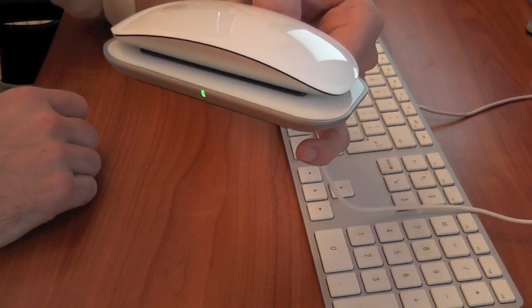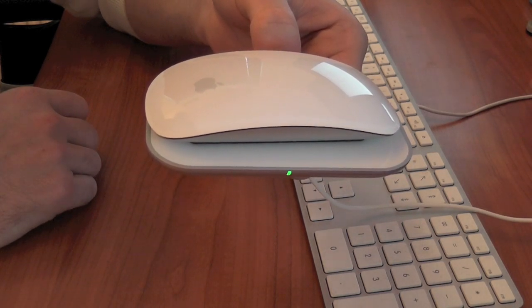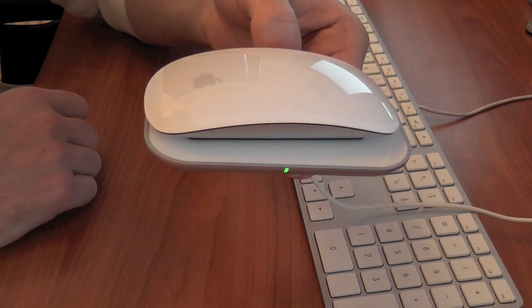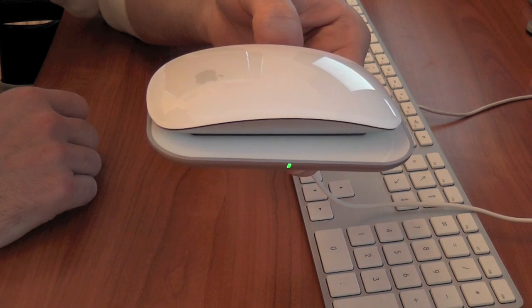I think this is an absolutely fantastic product from Mobi. I'd highly recommend it for anyone who's got a Magic Mouse and doesn't particularly want to be looking after batteries, recharging them, or buying new ones all the time.